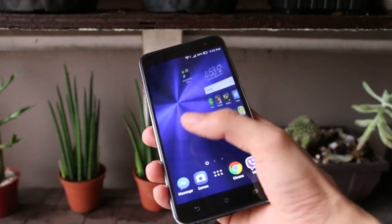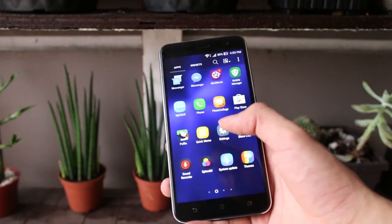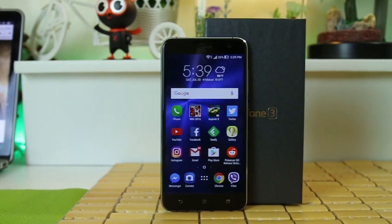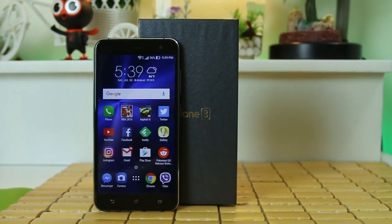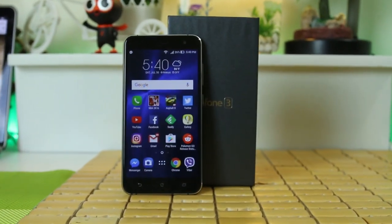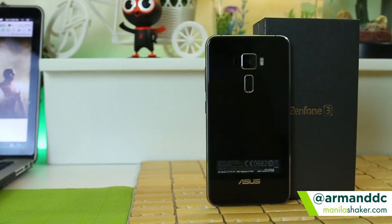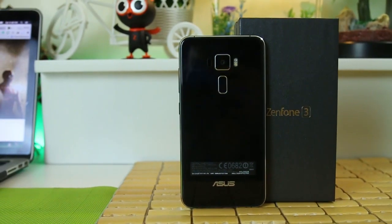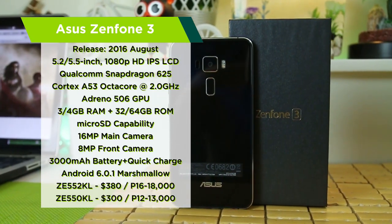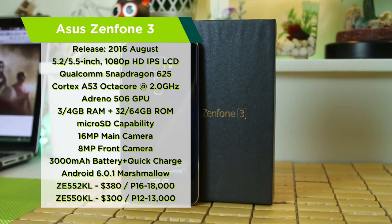Asus's beloved flagship line, the Zenfone, is back for its third edition with a sleek, premium-looking Zenfone 3. The phone was first announced in Taipei last month and in just a few weeks from now, the Asus Zenfone 3 will be officially released here in the Philippines. We've got our hands on two Zenfone 3 models: the premium ZE552KL with a beefier 4GB of RAM and the ZE550KL with 3GB. My name is Armand from ManilaShaker.com and welcome to our unboxing of the Asus Zenfone 3.